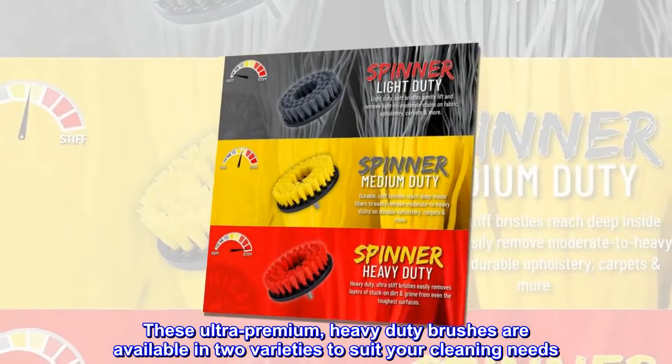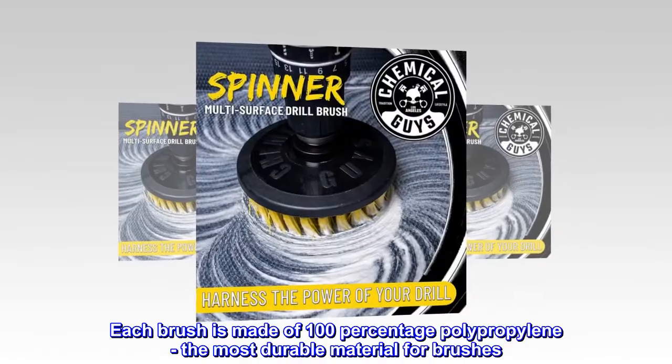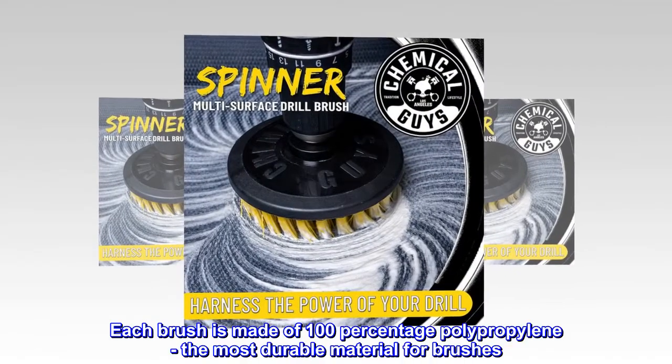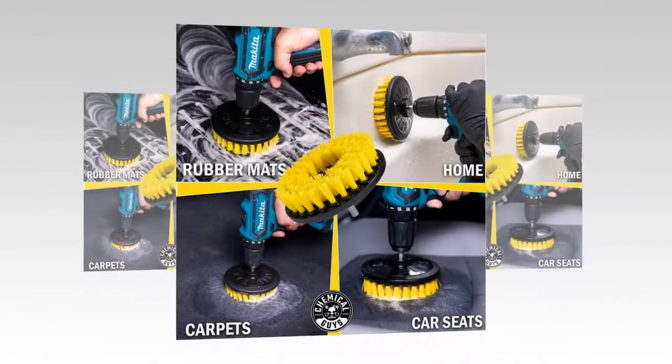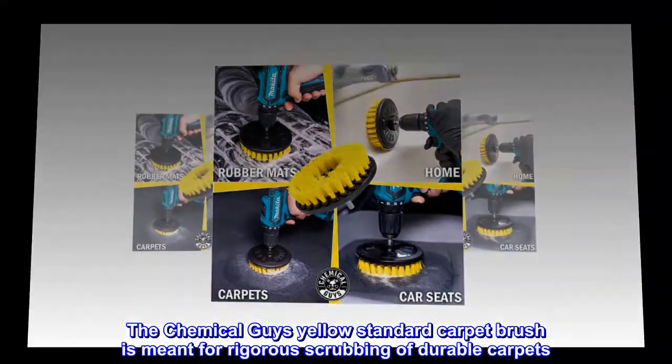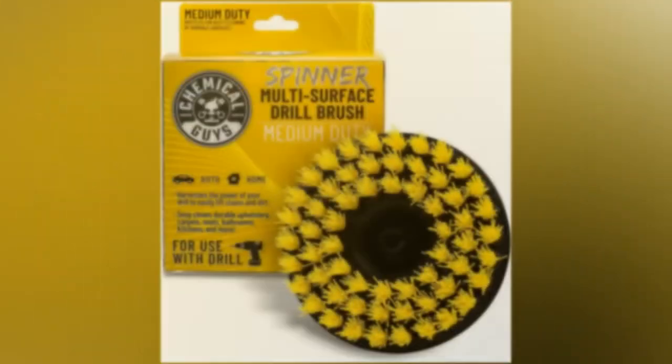These ultra-premium heavy-duty brushes are available in two varieties to suit your cleaning needs. Each brush is made of 100% polypropylene, the most durable material for brushes. The Chemical Guys yellow standard carpet brush is meant for rigorous scrubbing of durable carpets.